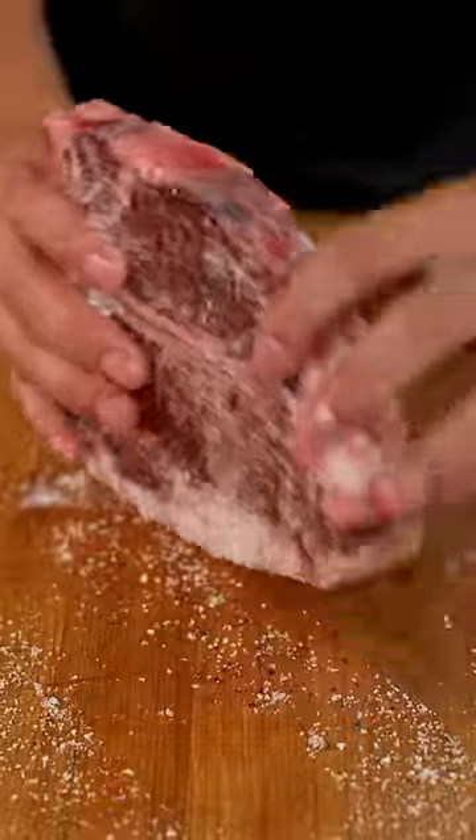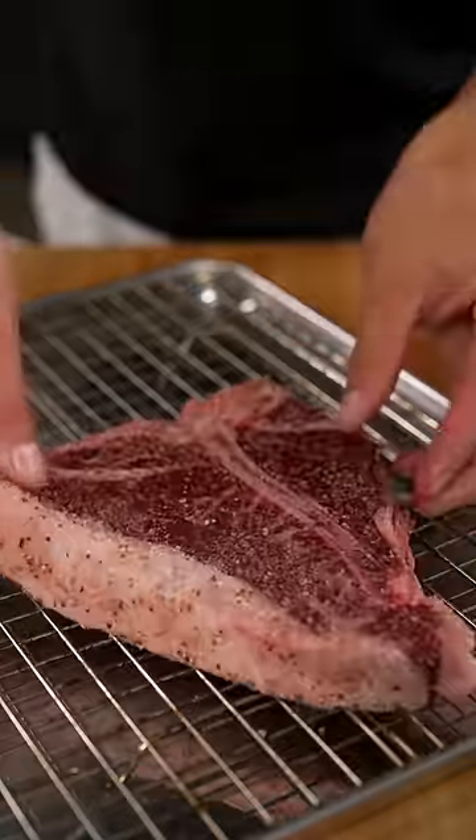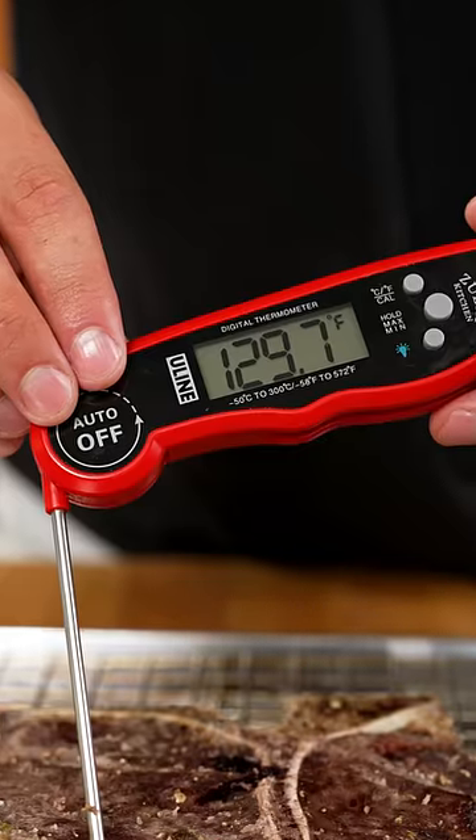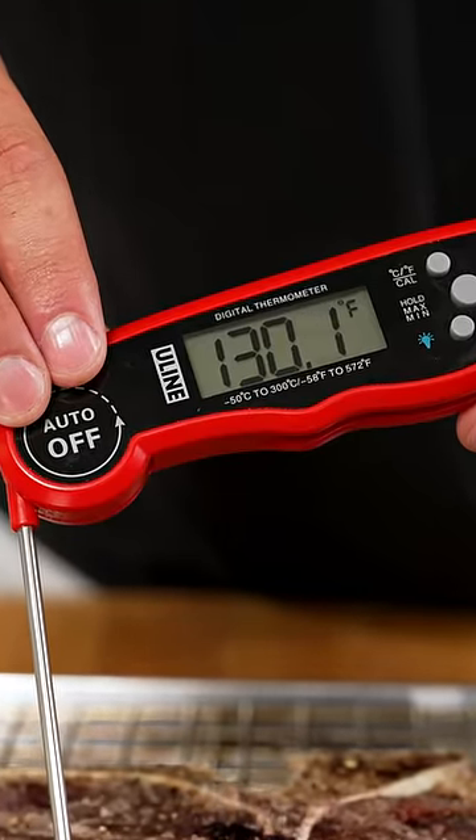Start by generously seasoning your steak all over with salt and pepper, and don't forget about the sides. Place it onto a sheet tray lined with a wire rack, and cook in the oven at 275 Fahrenheit until it reaches an internal temperature of 130 Fahrenheit.